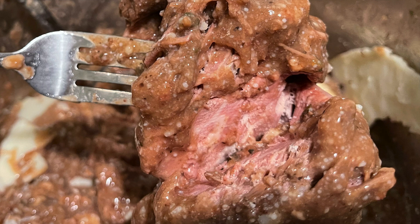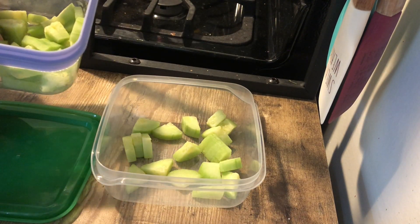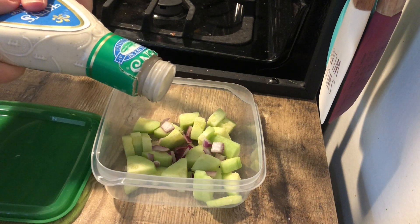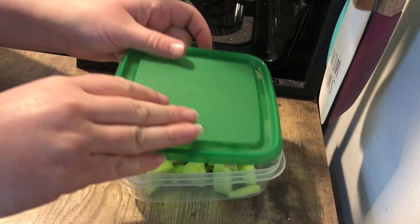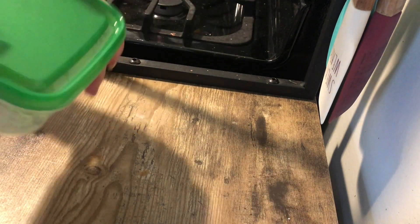It was so disappointing because I was really looking forward to it. The slow cooker was working fine so there must have been something wrong with the meat itself. I ended up having leftover pizza with some cucumber salad and strawberries instead. For the cucumber salad, I just put cucumbers and red onions in a container, added some ranch dressing, and gave it a good shake. It was delicious, but I was devastated that the chuck roast hadn't turned out — especially since beef is expensive even on sale.